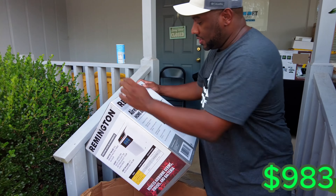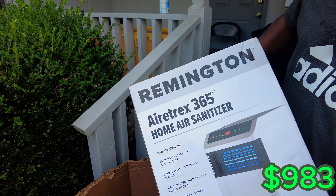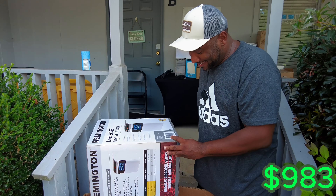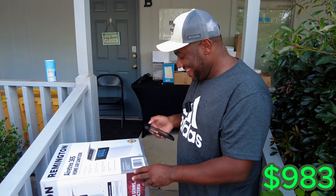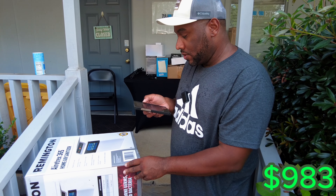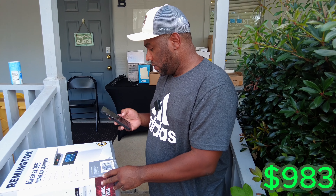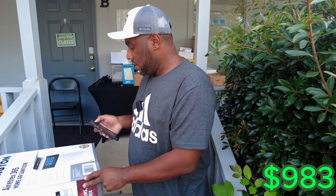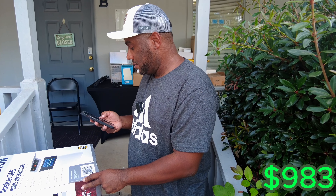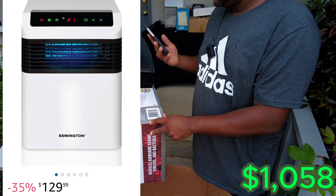So we've got this big huge thing — this is a home air sanitizer, Remington brand. It does have a barcode. Y'all guess how much this is worth — let us know in the comments. I think about $150. It came up at $65 in open box condition. So $65 for a home air sanitizer.